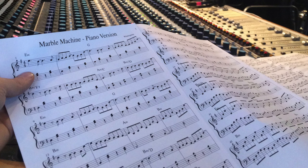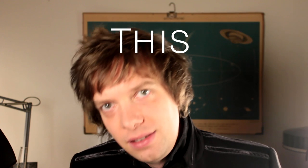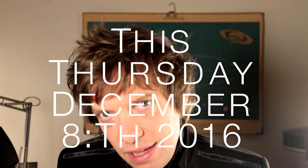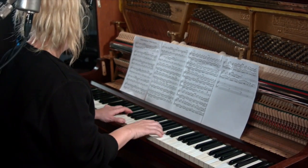We just recorded a piano version of the Marble Machine song and we're going to release that this Thursday, December 8th, both as a normal audio track but also a video that we have of the recording.